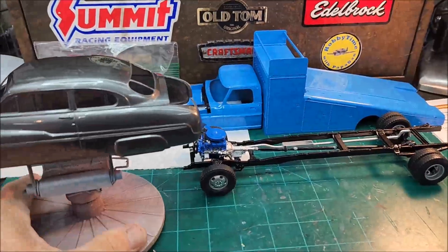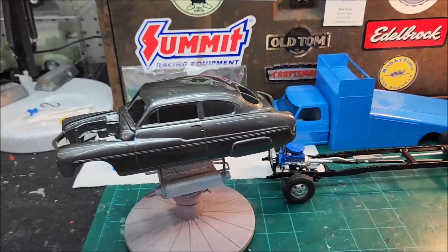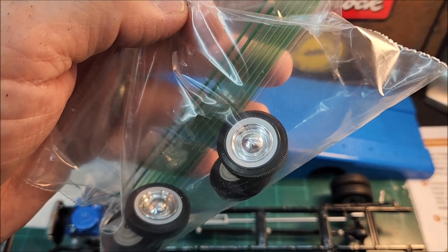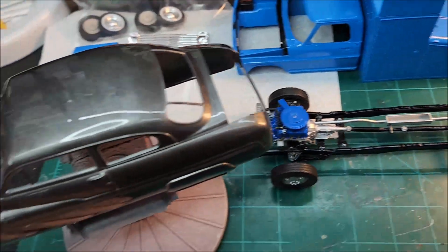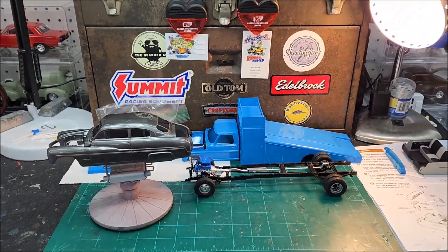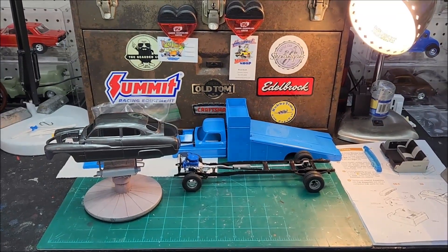I just wanted to do an update on where I was at with the 49 Merc — getting the clear on the paint — and the ramp truck. Here's the tires and wheels for the 49 Merc. I already did a mock-up of this thing, but I found some white walls in the parts box. They're not real wide white walls, but they are white walls, because this kit does not come with white walls. So I'm going to go with those. All right fellas, I think that's about it. I'm going to wrap her up here and we'll catch you on the flip side.